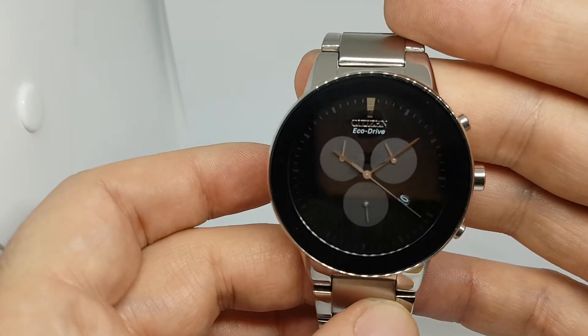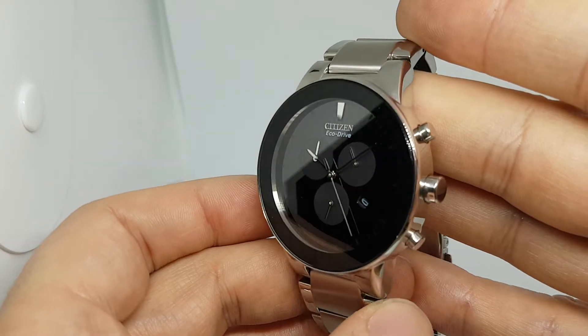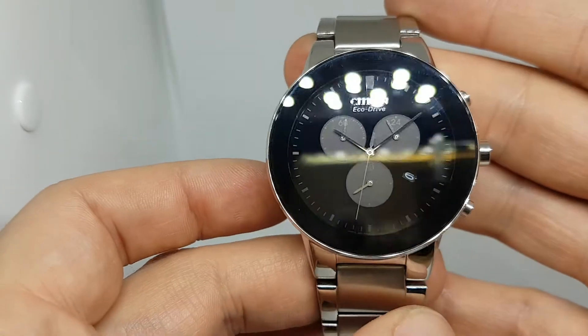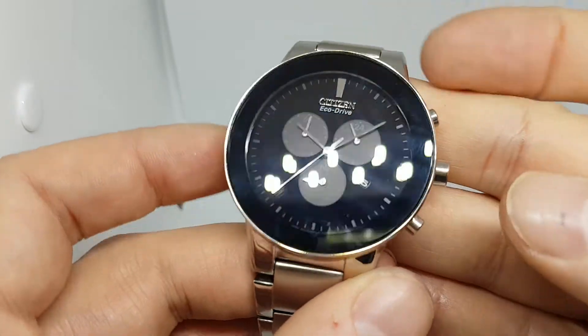One thing that this does, which is quite cool, is the grey sub-dials — now you see them, now you don't. They seem to disappear when they're at an angle. I don't know how they do that.